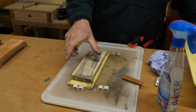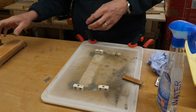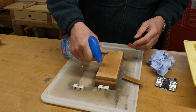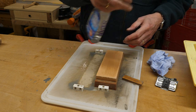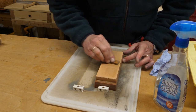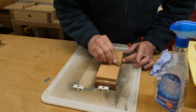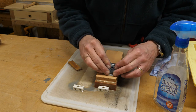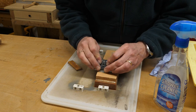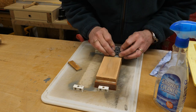I honestly can't remember how much this set of stones cost when I bought it, but I've had it years now and I think they are good value for money. Although my sharpening isn't perfect, I do get a nice edge and it does the job. So this is a 7,000 grit and I'm just going to rub this a few times to polish that end.